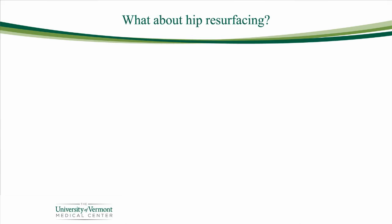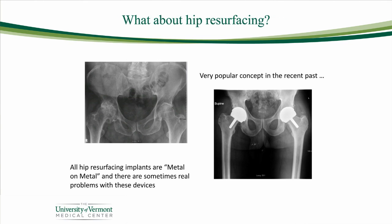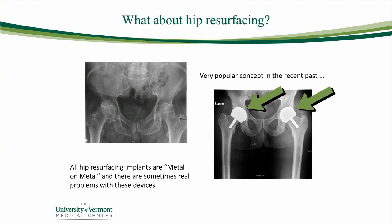We used to get a lot of questions about something called hip resurfacing. Hip resurfacing is another way to manage advanced arthritis of the hip — instead of replacing the entire neck of the upper end of the thigh bone, we would just cap it with a cap of metal on the end. It sounded like it might be less invasive or better to recover with. But we've learned some things over the last decade: all hip resurfacing components are metal on metal, with no plastic or ceramic in between. For some patients, the breakdown of that metal can be a real health concern. So it's a very rare patient here at the University of Vermont that we would counsel to proceed with hip resurfacing.